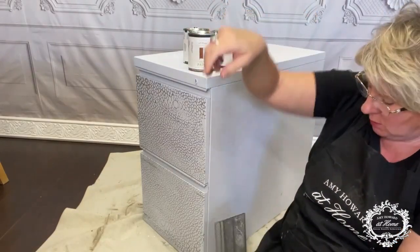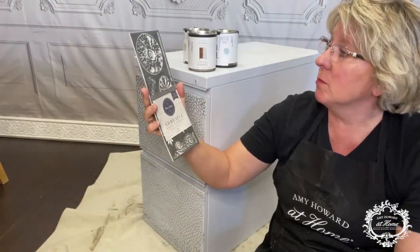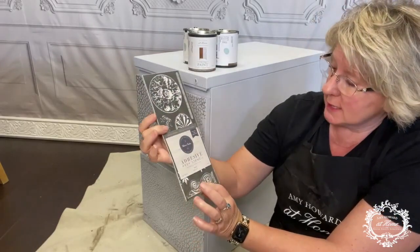I think I'm going to use this mesh stencil that A Maker Studio has, and this one is called Motif. It has all kinds of different furniture motifs that we could use to dress this up.